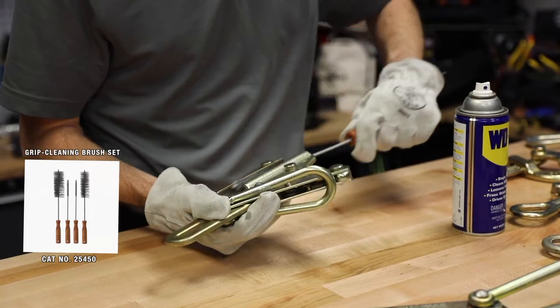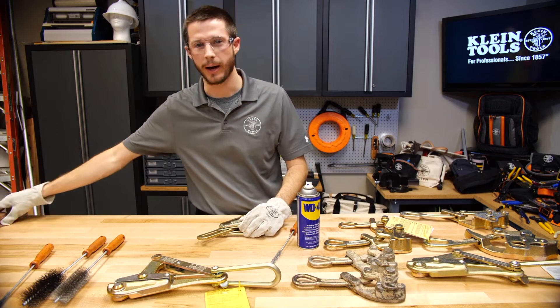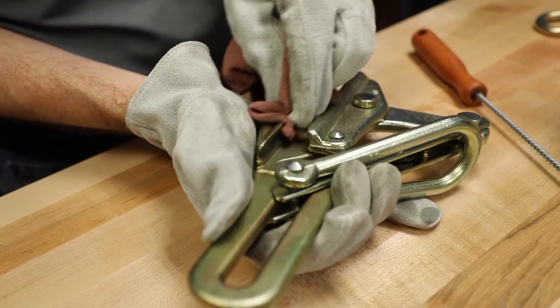Scrub inside until I do not find any more debris, and then I will grab a dry clean cloth to wipe out all of the degreaser.